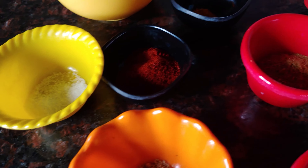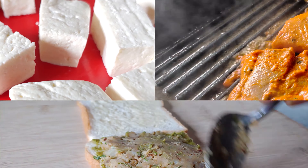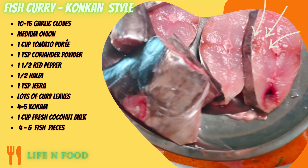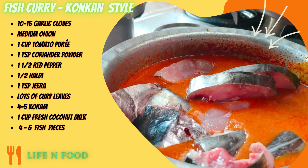Assalamualaikum, today we are going to make fish curry in kumkan style. If you are new to the channel, please like, share and subscribe. This video is made in our style — please check this video and comment if you liked it.